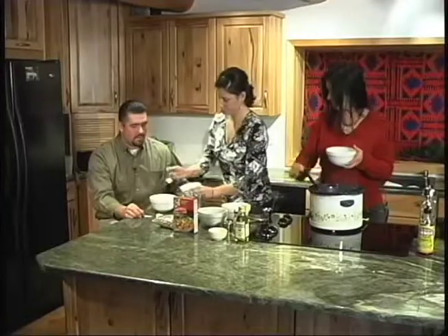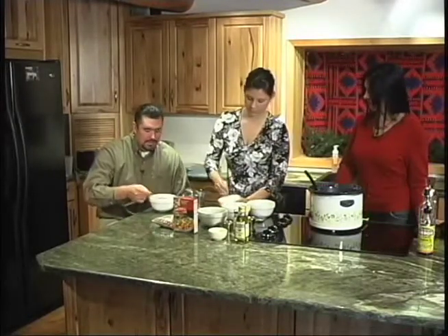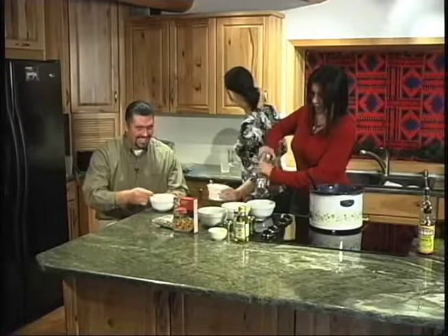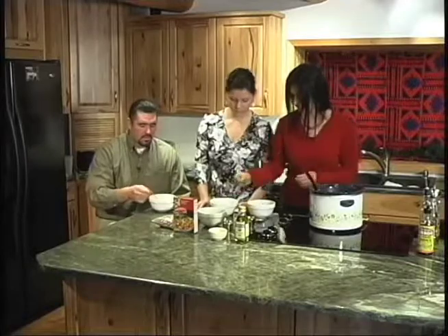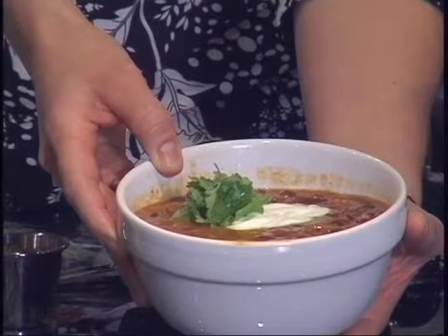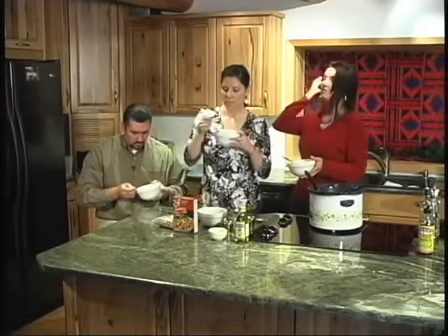Do you want a scoop? I'm the spicy girl, so I always add a lot more pepper at the end. Add a little cilantro. This is looking wonderful. This is hot. Smells really good. This is a great wintertime meal.